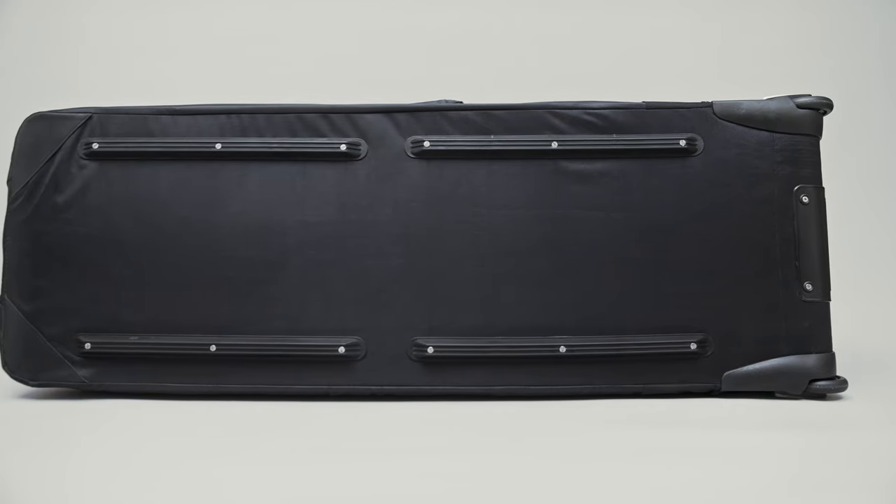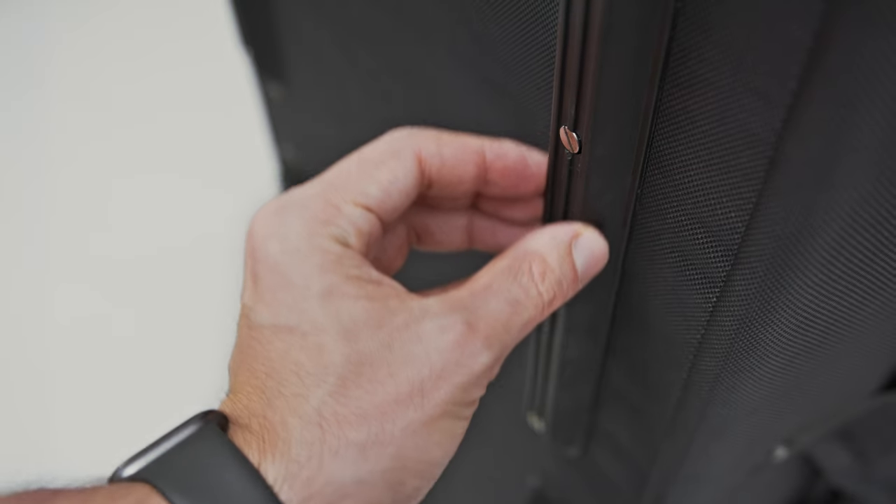The bag is grounded and guarded with damage-free rails, offering complete protection when placed on the ground. It feels rock solid and is a nice addition.